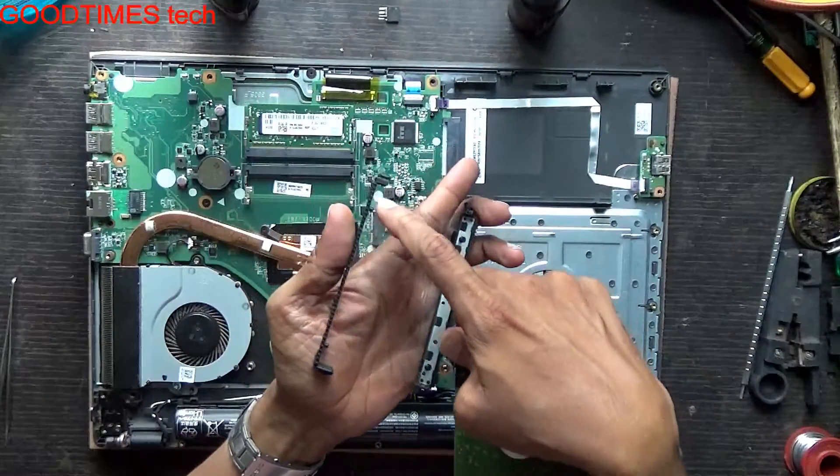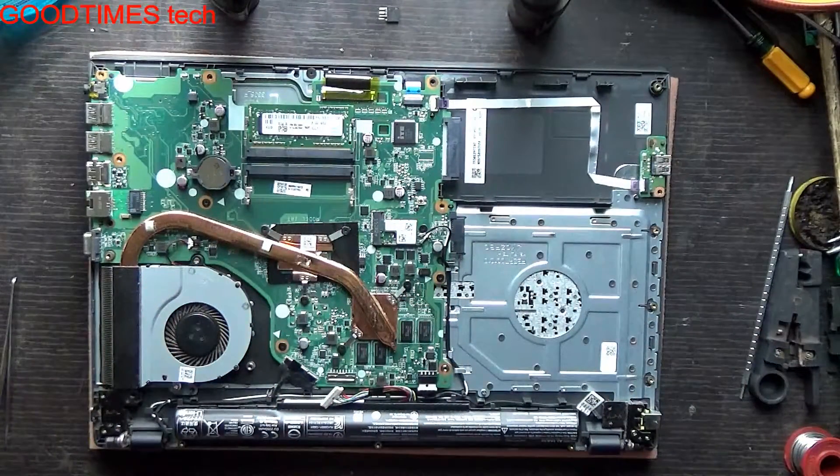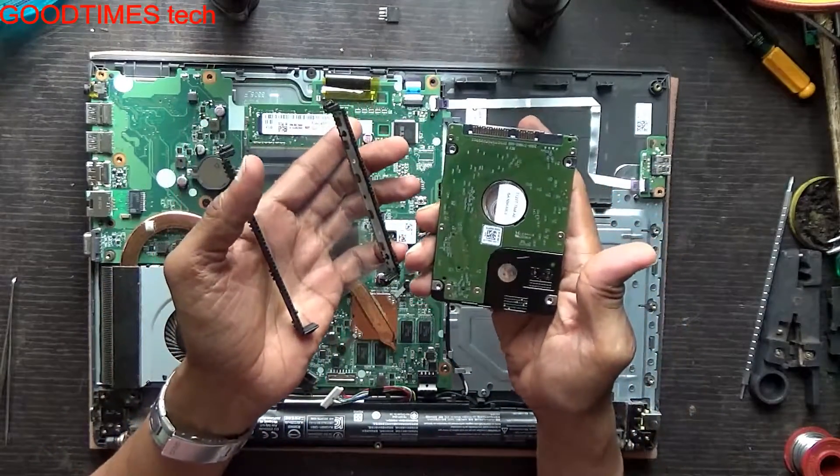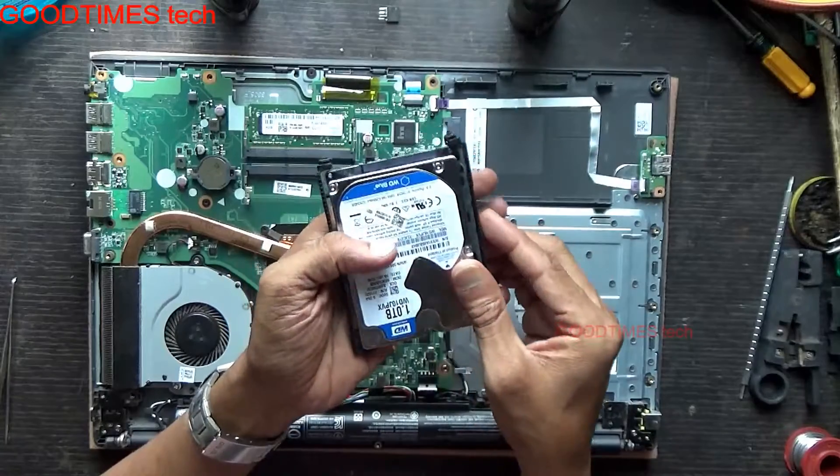There are no screws fixing the hard disk — these are notches which fix into the screw grooves. Take your new hard disk HDD or an SSD and just fix it in this way.